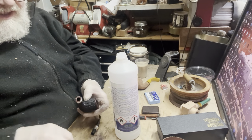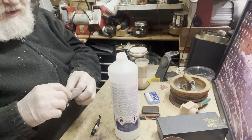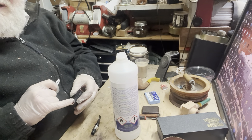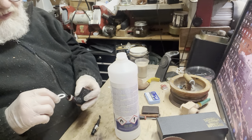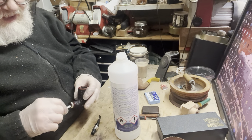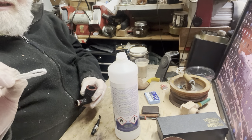The next thing I do is fold over a pipe cleaner, apply some alcohol, and put it into the mortise to clean that out. If you've got a polished shank face, be careful because alcohol will strip the finish — don't overload it. Just carefully clean out the mortise until the pipe cleaner comes out clean. This one is pretty clean now.